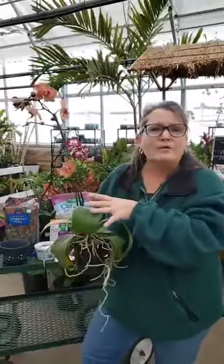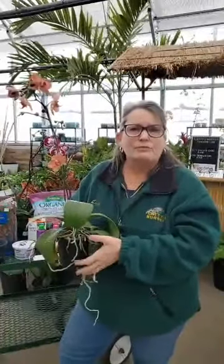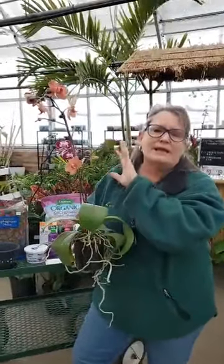Sandy asks if she can repot her orchid while it's blooming. We're going to talk about repotting orchids, but it is always best to wait until post-bloom. Anytime we're digging around in the root system, we're going to cause stress to the plant and you can easily drop your blooms. So the suggestion is wait until post-bloom for a repot.